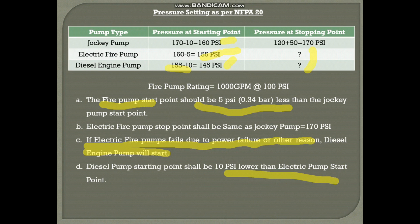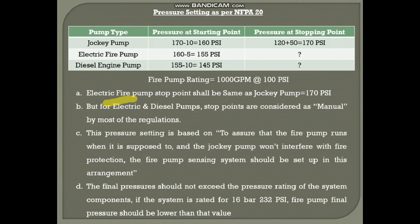The question now is what is the stopping point of these two fire pumps. The electrical fire pump stop point shall be the same as the jockey pump stop point, which is 170 PSI. However, for electrical and diesel pumps, the stop points are considered manual by most regulations. In Qatar, for example, manual stopping is required — otherwise, during a fire, we won't know exactly whether the fire has been extinguished or not, so most regulations recommend manual stopping for the fire pumps.